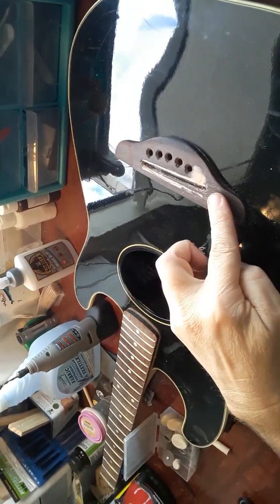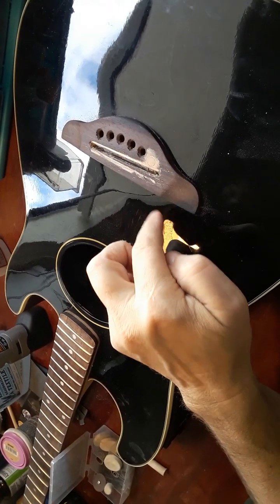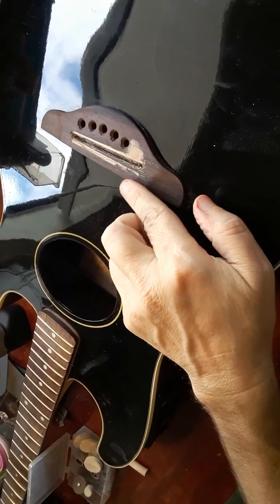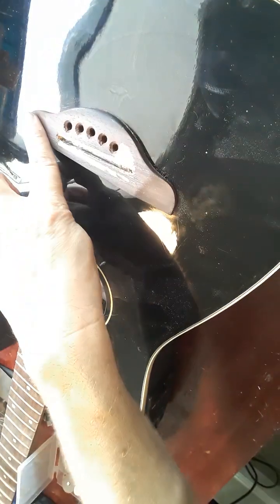Too close to the new slotted bridge. Not bad — kind of functional. But too much pressure — it was kind of pulling out and then it was pulling the bridge into an angle forward. I was not happy about that. Now I got it straight — actually kind of angled back a little. Which, if the body starts to bend again, it'll accommodate for that.